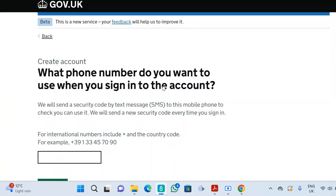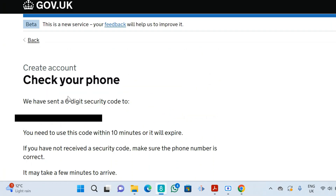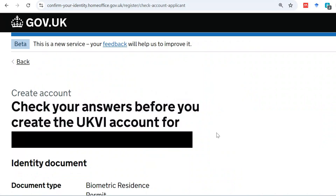Next it asks: 'What phone number do you want to use when you sign into this account?' Enter your phone number. It will send you a code to your phone, just like it did with your email. Enter that code in the space provided and click continue.